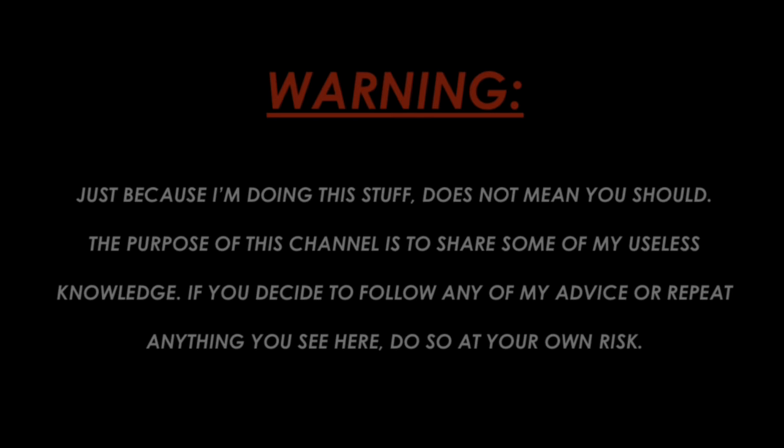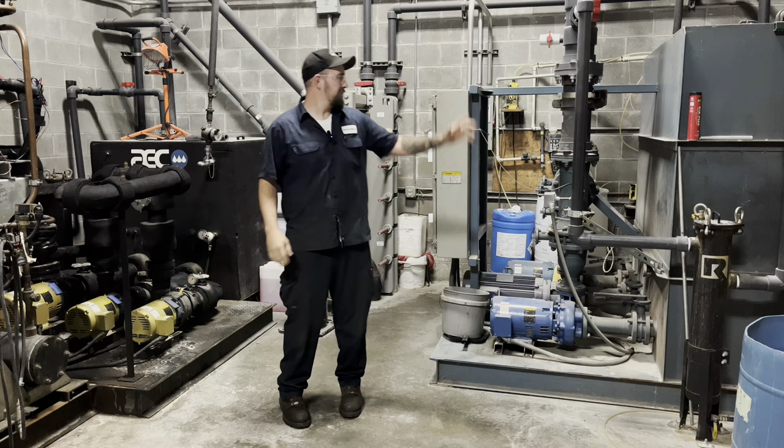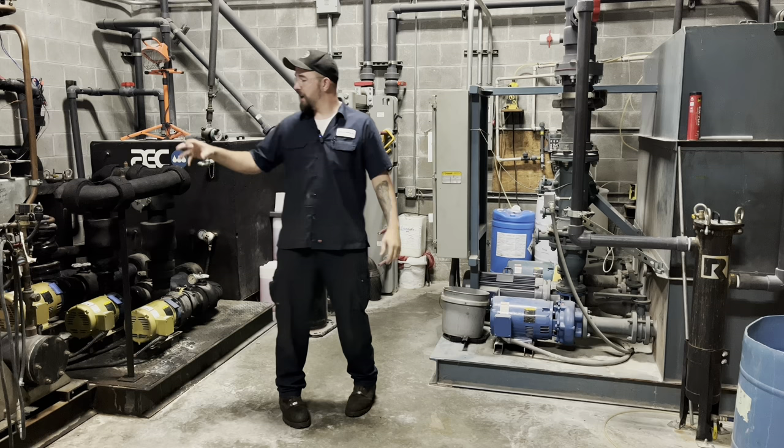Here we are in the mechanical room. I've done some clips in here before. We have our chilling unit, our water tower, and some air compressors and stuff behind you.